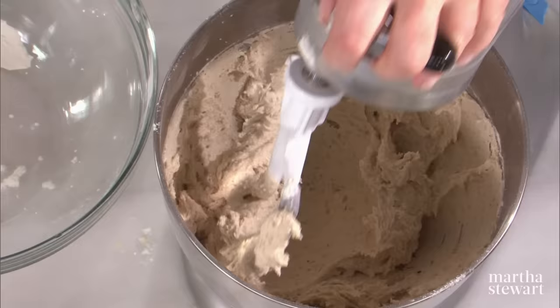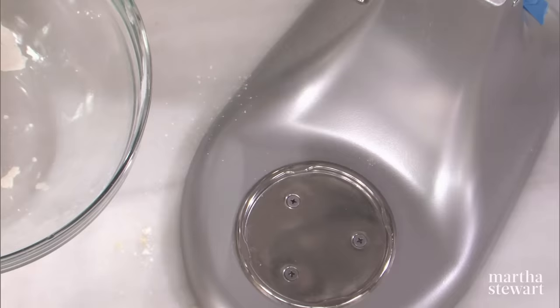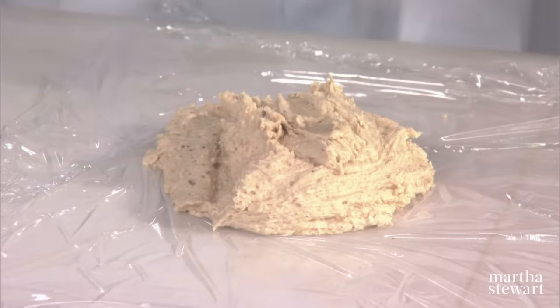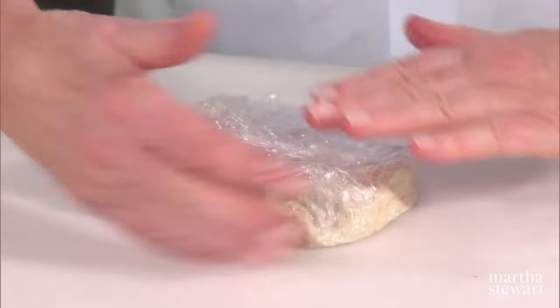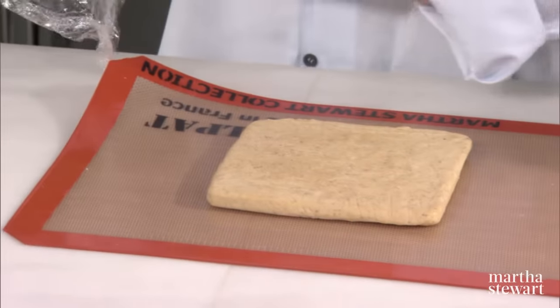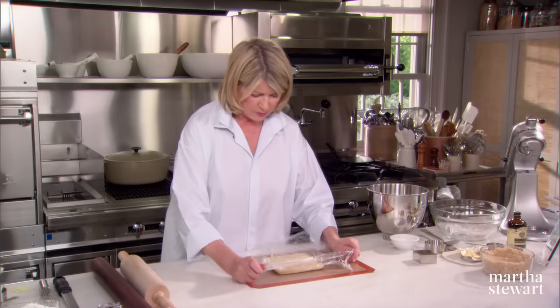And you want to now take it out of the bowl and form it into two flat squares wrapped in plastic. Put one pile here, and the other pile on this piece of plastic wrap. Make these into neat squares and get this into the fridge on a flat tray so that they can chill nicely. And we have some already — so this is what it looks like after it's chilled. It does turn a little bit darker color.